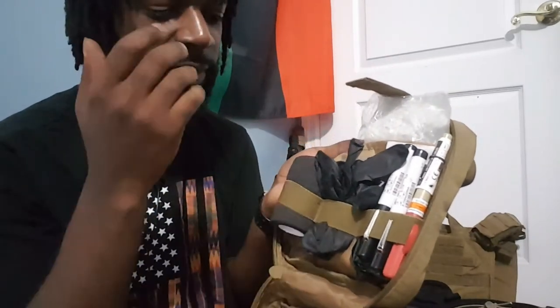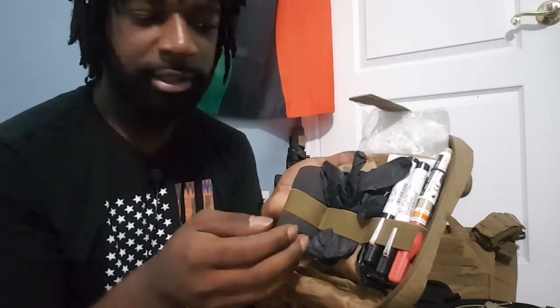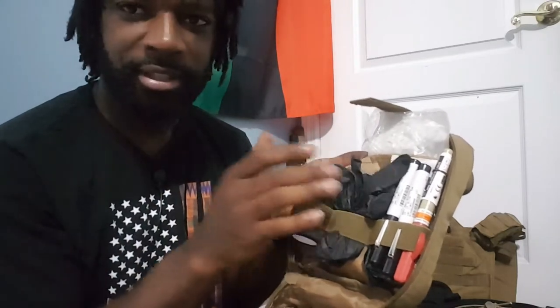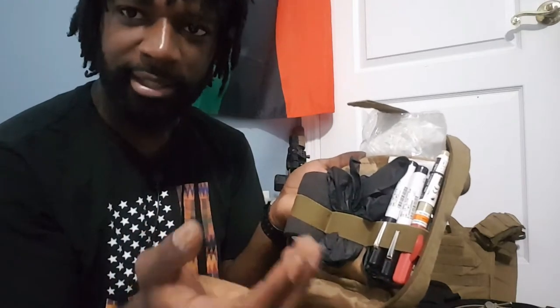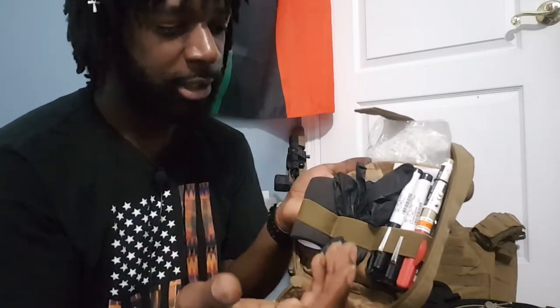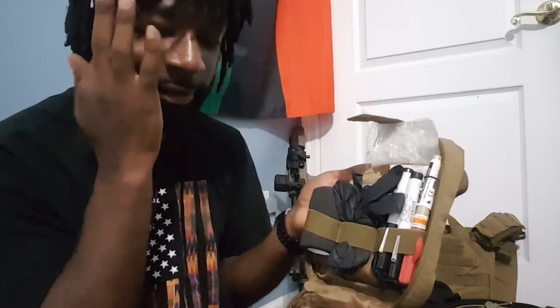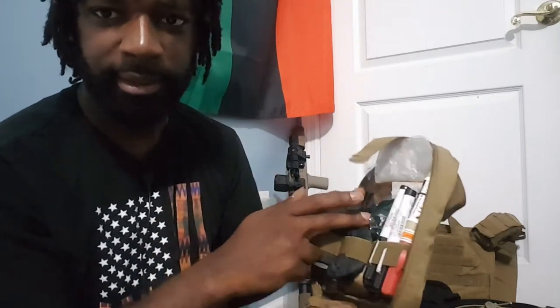Got some black gloves. I'm gonna switch these out for something either light blue, orange, or any other color. I love black, but for medical purposes black gloves do not show blood on your hands — you can tell they're wet but you can't tell if it's blood, sweat, or water. I'd rather have some kind of sterile gloves than nothing, but I will be replacing these.